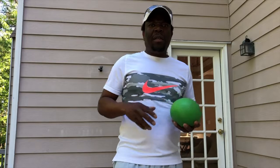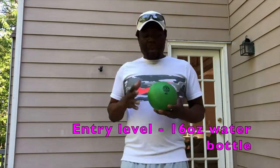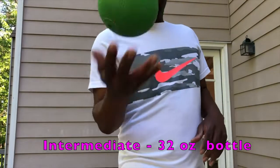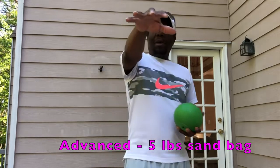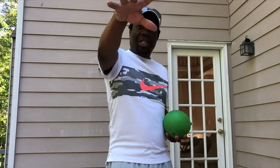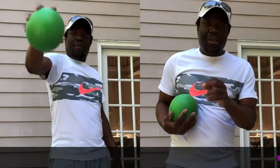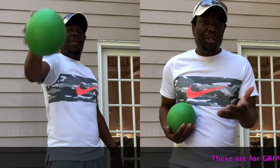For tennis players, it's very important that you always work your forearms. You do not necessarily need a five-pound sandbag like this — I'm doing advanced. I'm going to hold my arm out straight and hold the weight, let go of the weight, and then catch it. Let go and catch it. You can do it based on time or you can do counts — how many reps you can do.